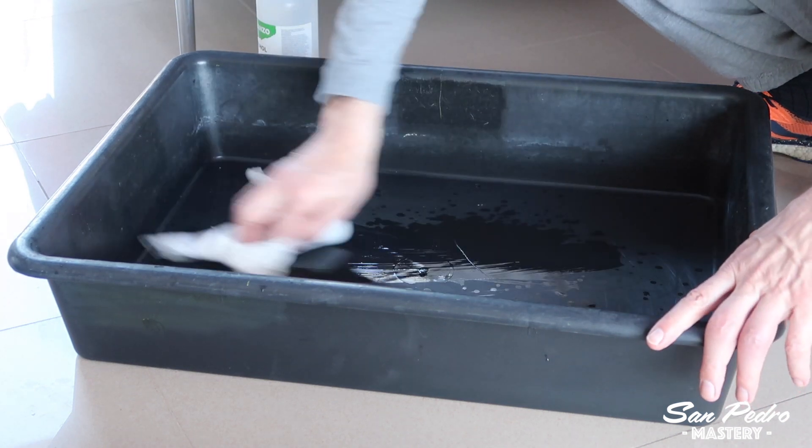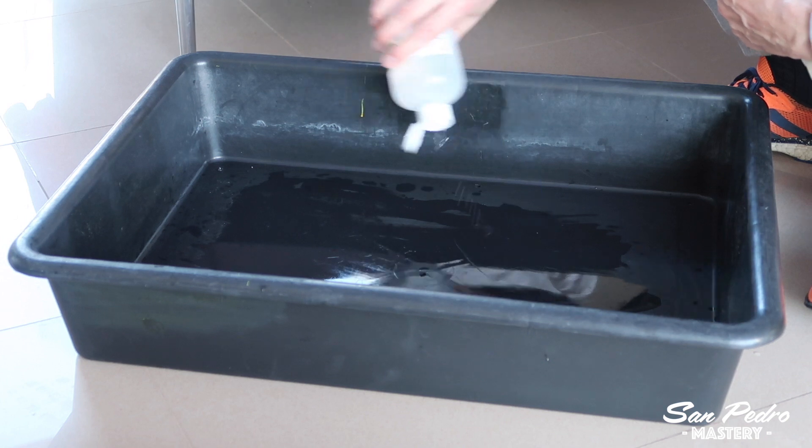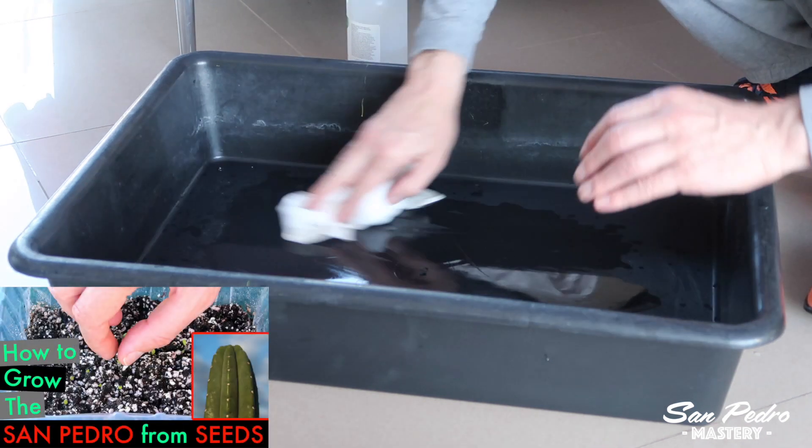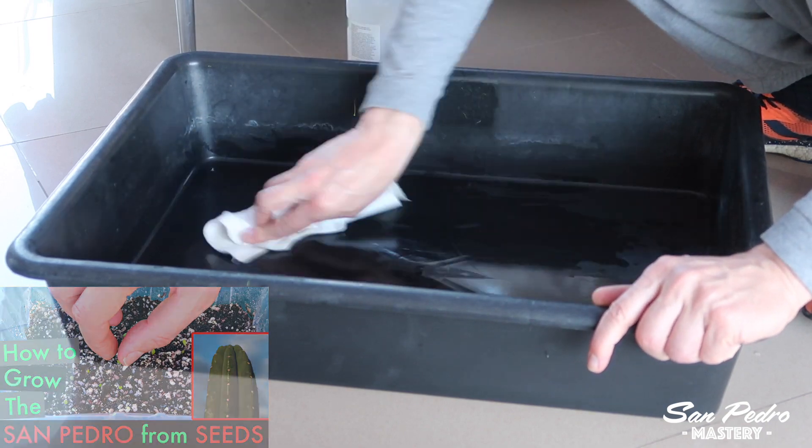As soon as the tray is sterilized, I empty my jars of sterilized soil into the tray, plus the same amount of perlite. From there onwards, you basically follow my video on how to grow the San Pedro cactus from seeds.